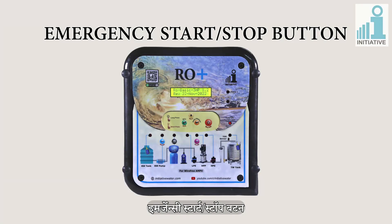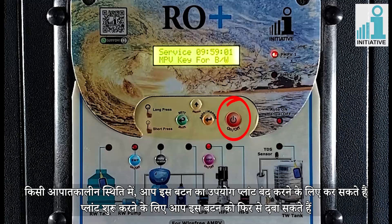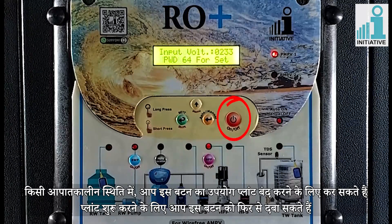Emergency start/stop button. In case of any emergency, you can use this button to shut down the plant. You can press this button again to start the pump.